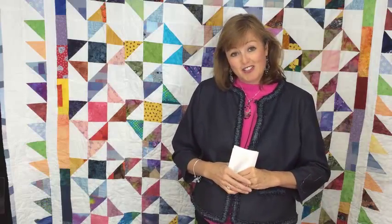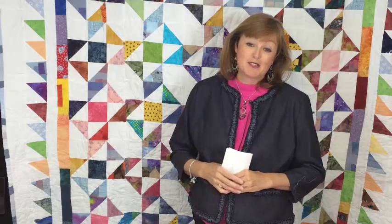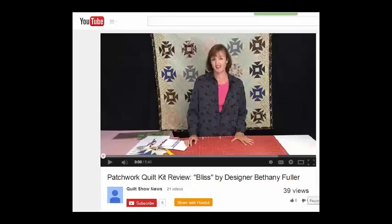I think the couple's going to like this quilt and I can't wait to give it to them. Thanks for joining me. Be sure to subscribe to our channel by clicking the subscribe button — that way you'll find out about new videos as they become available.